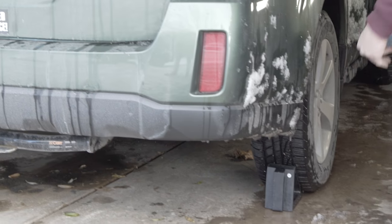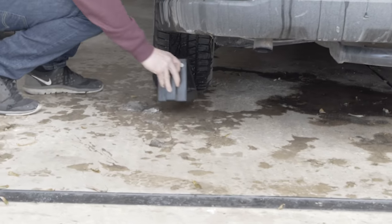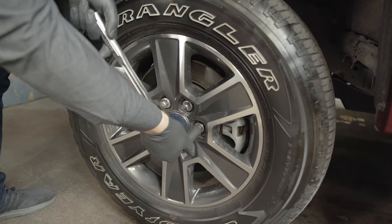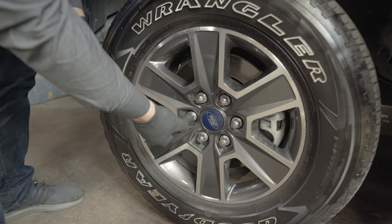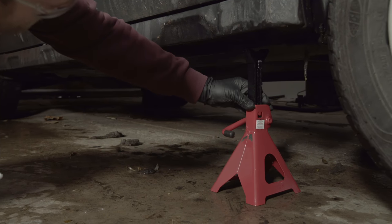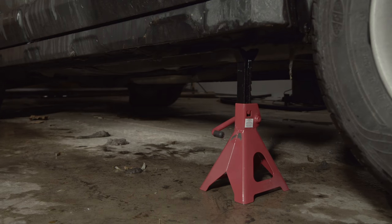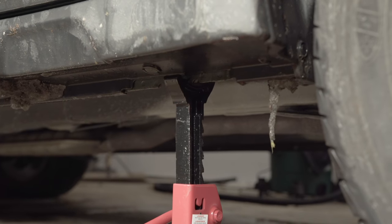Before raising the vehicle, check all wheels remaining on the ground. Set the parking brake if the rear wheels will remain on the ground and loosen the lug nuts on the wheels just enough to break them free. Lift the vehicle and support it with jack stands using the proper jacking points specified by the manufacturer. Always use jack stands — never attempt to work on an elevated vehicle held in place only by a hydraulic jack.